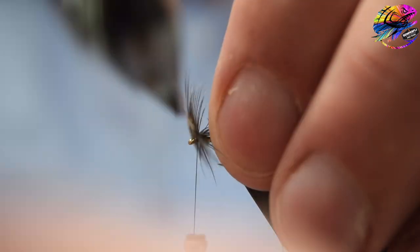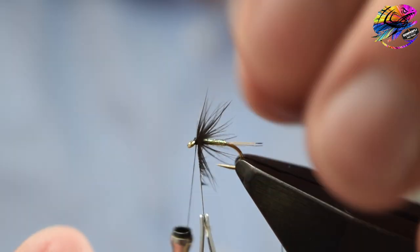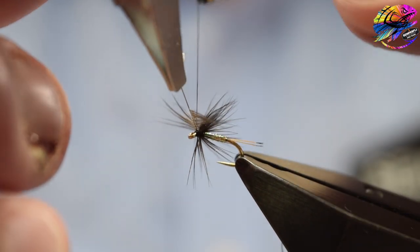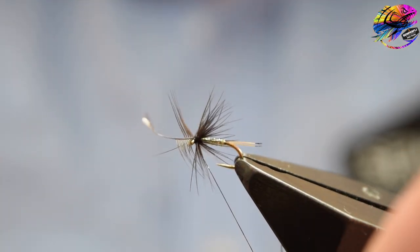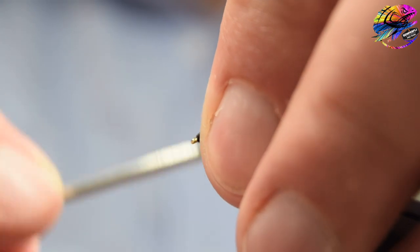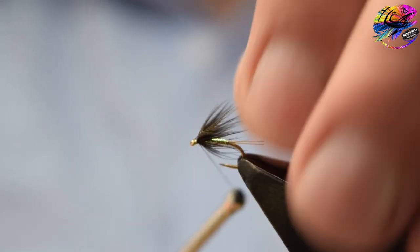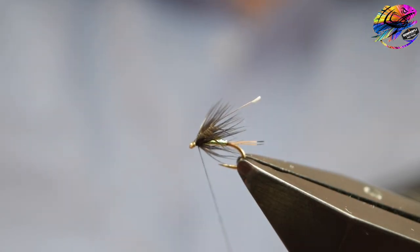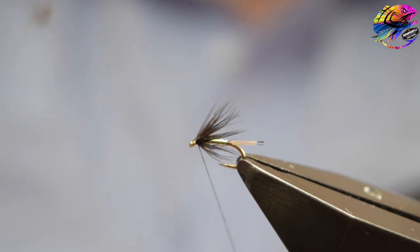The number of turns of hackle you want will depend on the effect you want to achieve and the density of the barbules on the feather. Three or four turns should be plenty, then catch in with your tying thread. You don't have to worry too much about where the barbules are going — you can tidy those up after. A couple of turns only to minimise bulk, fold everything back and bind back down with a few more wraps of thread to tidy and form a nice head. Once the head's formed, break away the waste hackle — hold the thread tight. You can use hackle pliers to grip the stalk and break it away.